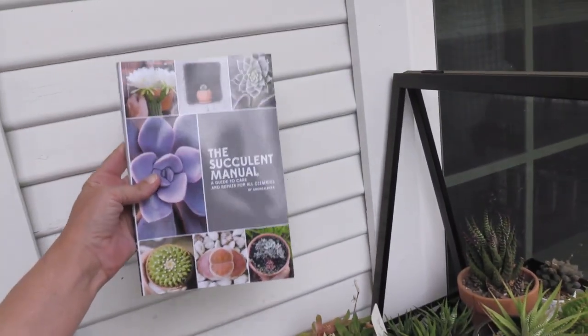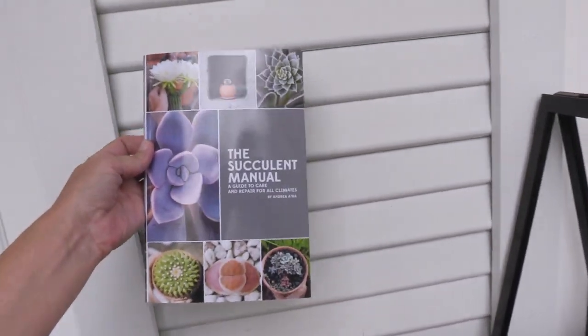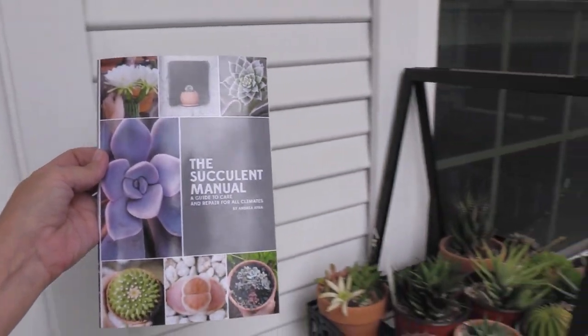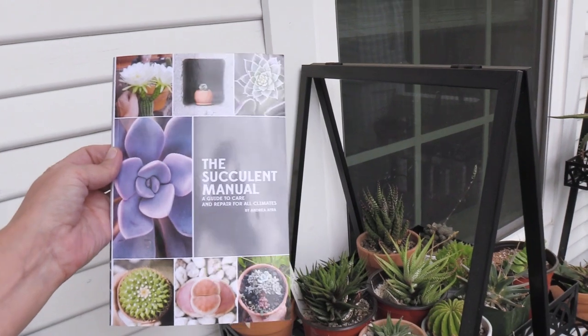It's my book, The Succulent Manual — in print! Yes, it is finally available as a paperback, and I am so stoked.